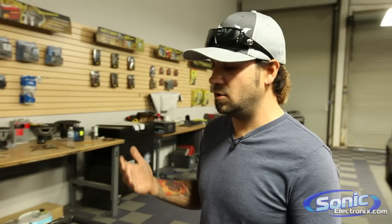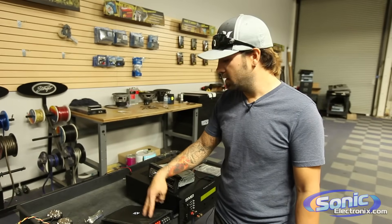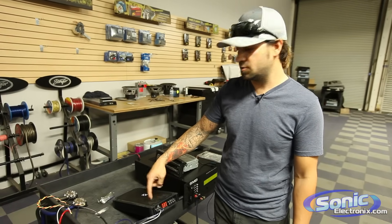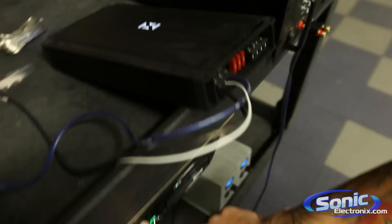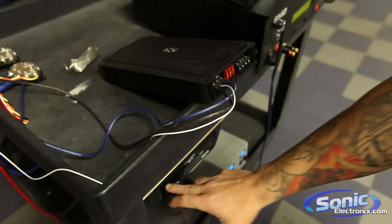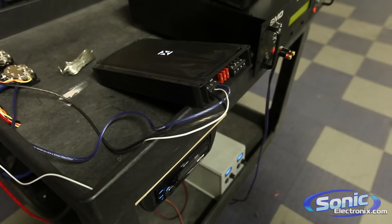Another thing that you would need to use your remote turn on wire for is if you have an aftermarket amplifier. Aftermarket amplifiers do require a remote trigger to turn on the amplifier. As you can see right here, this amplifier is on. I'm going to go ahead and turn this radio off down below. Now the amplifier is off. We turn the radio on. Now the amplifier is on.